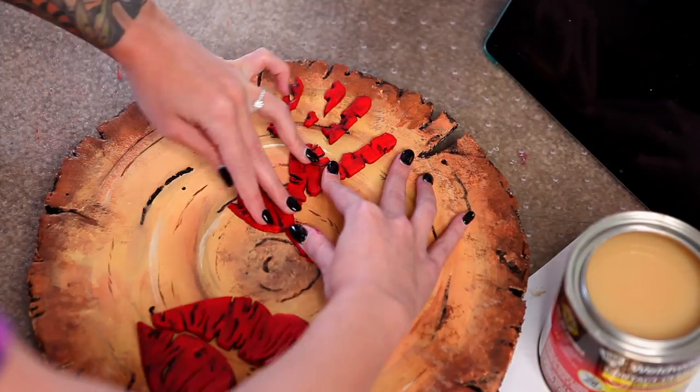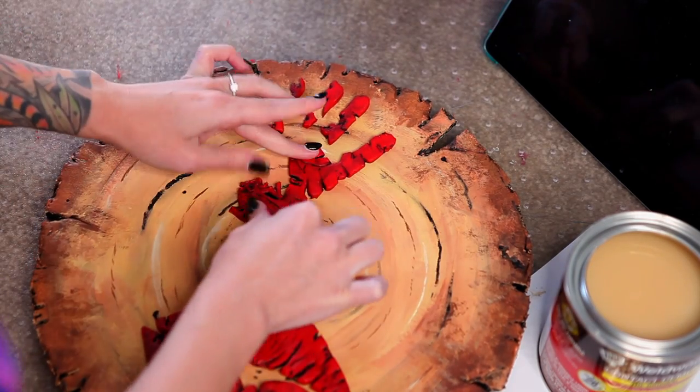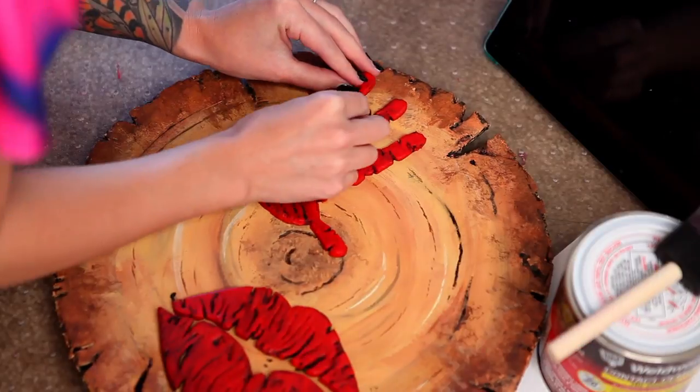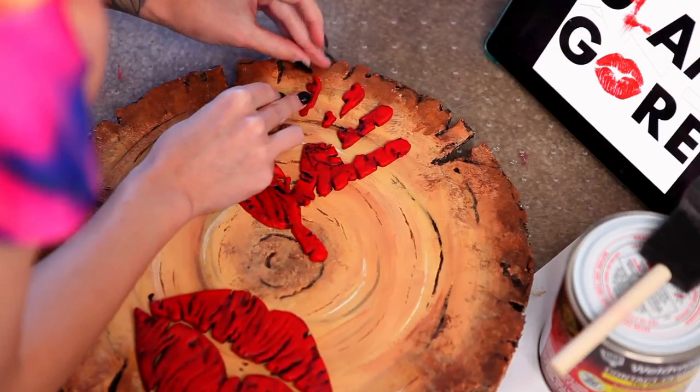Brush the contact cement onto the pieces, let them get tacky for a few minutes, stick them where you want them, and hold them for a little while. After I have got all of the logo pieces placed and stuck on there, I stick a heavy book or something on top to hold them in place and press them down while the contact cement dries.